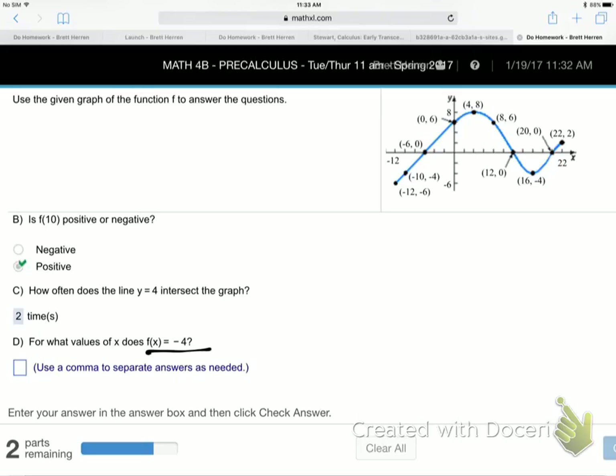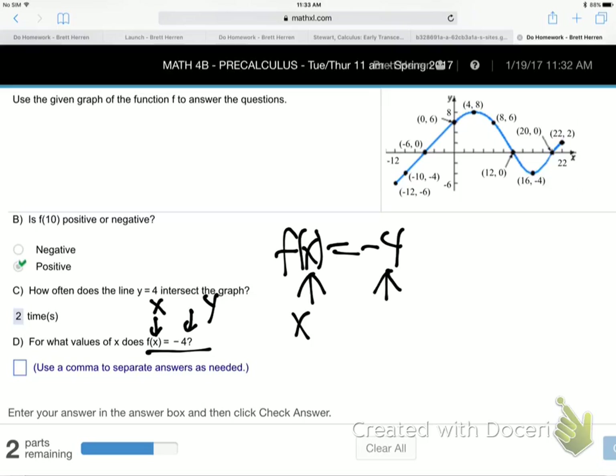F of x equals negative 4: what's in the parentheses is X, what's out here is Y. So they're saying find X when Y is negative 4 on the graph. There are a couple of Y negative 4 spots. What are the X values that go with that? 16 and negative 10 — those are the X values going with Y negative 4.